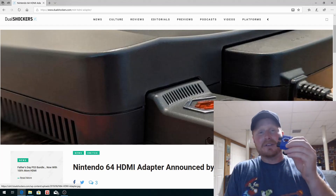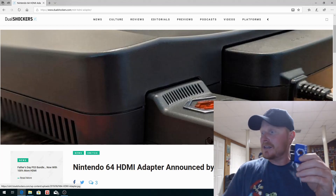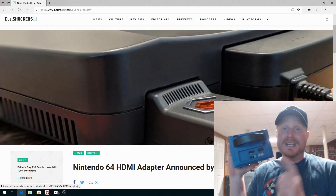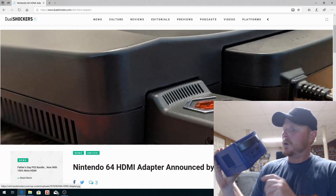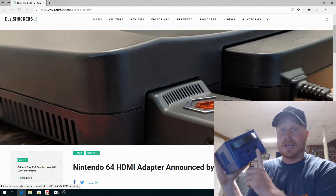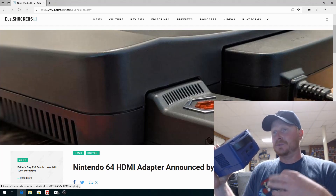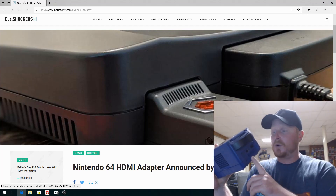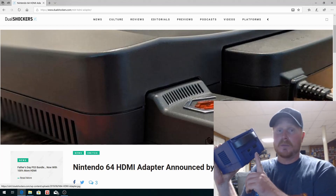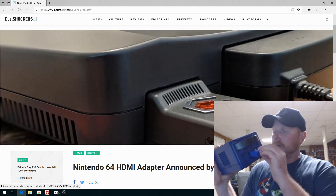This thing is definitely expensive — $150 is what this retails for. What it does is it actually plugs into the back of an original GameCube. You need the original model, which is the DOL-001, because it has a digital video output as well as an analog AV output. The newer models don't have the digital output anymore, so you definitely need the original model with the digital video out.